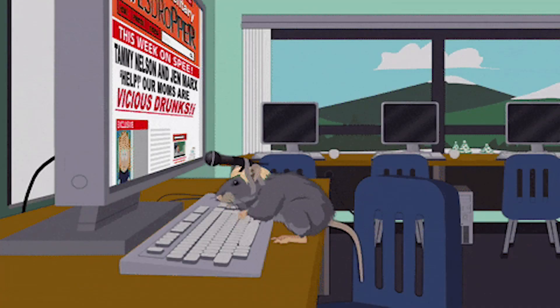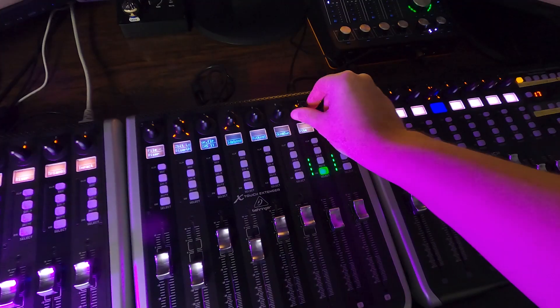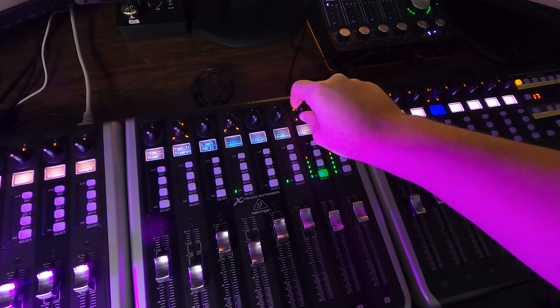So after using the X-Touch for a while, is it worth having? It's great to use a controller — it feels more natural moving faders than just using your mouse. But it's not like you can stop using a mouse when you're using this controller, at least not right now. You still need a mouse for some plugins and things like that. It's definitely one of those things that are nice to have, and I actually don't know if I would purchase it again. I'd perfectly be able to get by with just a mouse and a keyboard, but I must admit it does speed up your workflow.